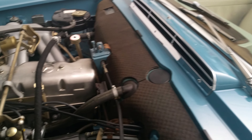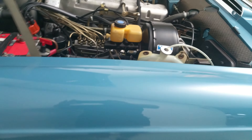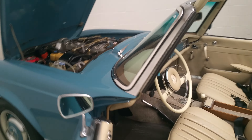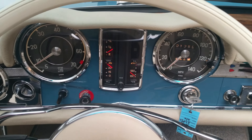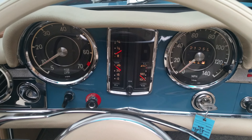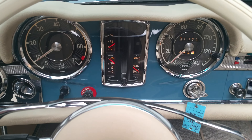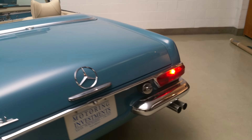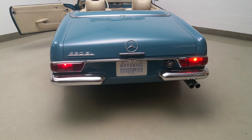Beautiful. Great RPM. Temperature slowly rising. Once again, no condensation, no smoke of any kind whatsoever.